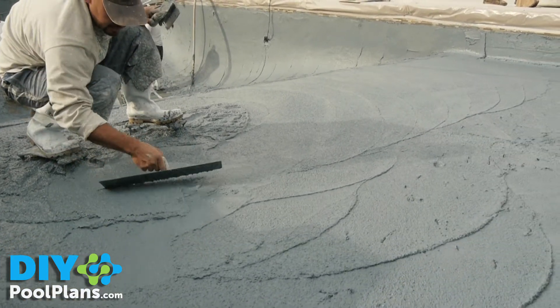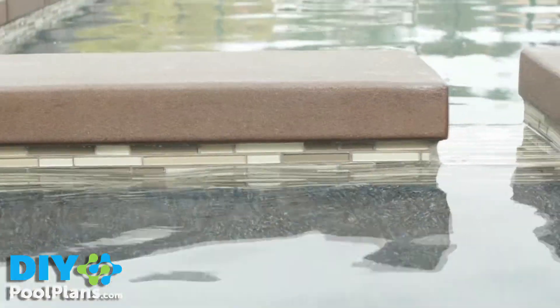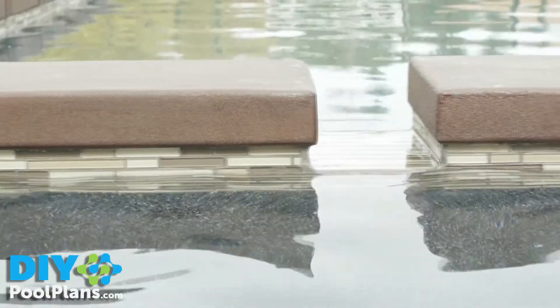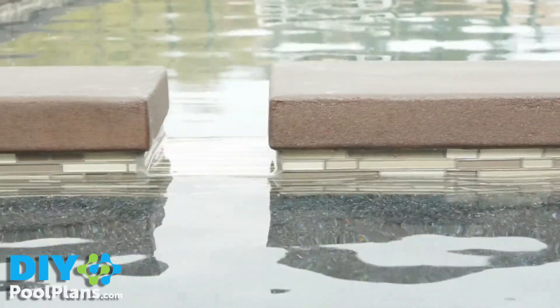The pool must be filled continuously until the water reaches the middle of the tile line. Do not stop the water at any point in time, and never use the autofill to fill the pool.